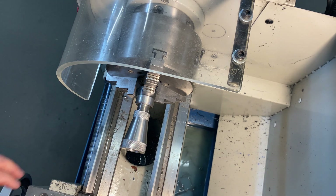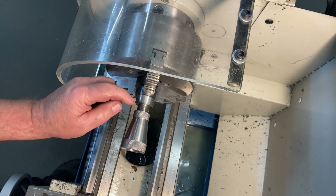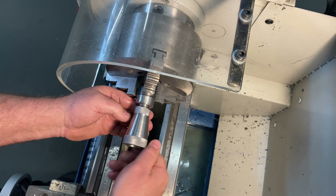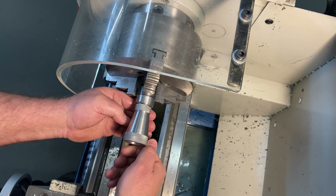The reason I went with one mil pitch is because it gives me fine adjustment when I'm using it. However, I've redone this model in CAD and I made the pitch two mil. So if you want to make it, have a look at the description area of this video.